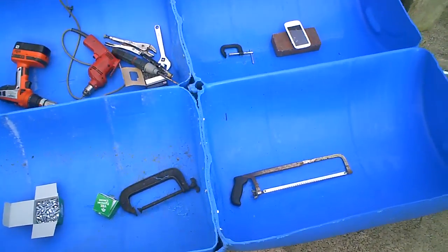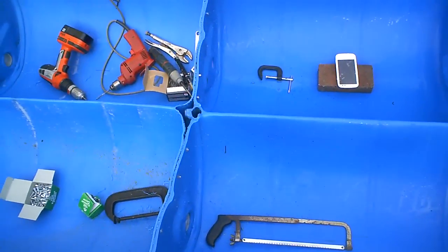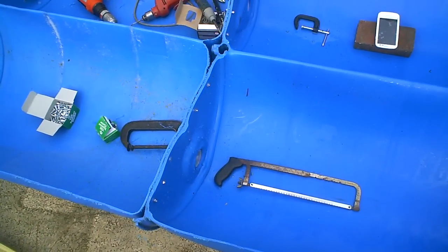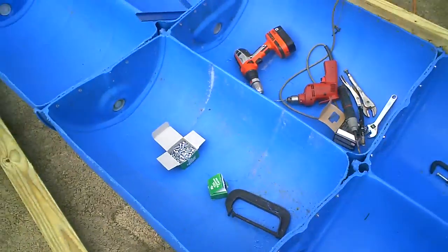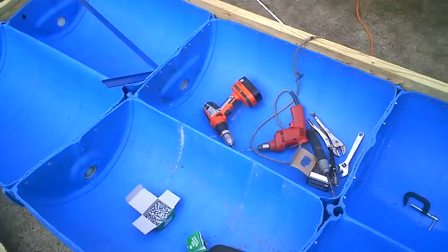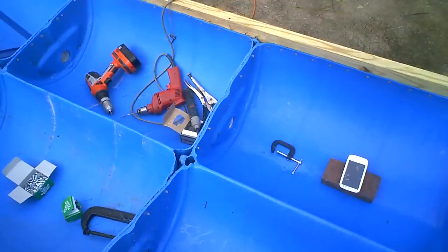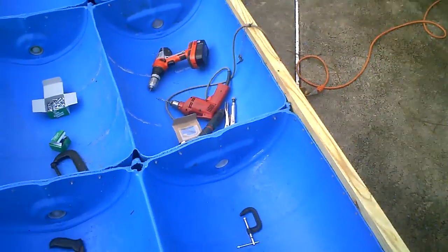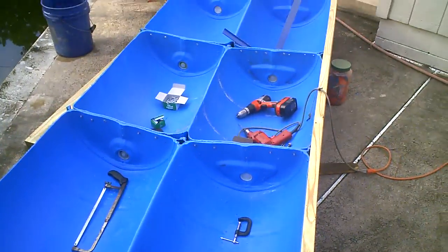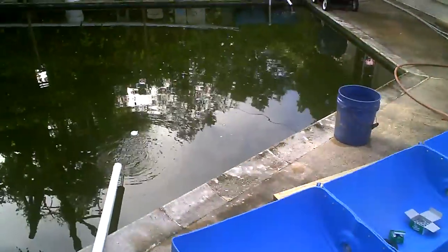I'm bolting them together at the joints with 1/4 inch carriage bolts and we'll see if it floats. It's a pretty easy afternoon project if you've got the barrels, and this will give me something to scoot around in the catfish pond.